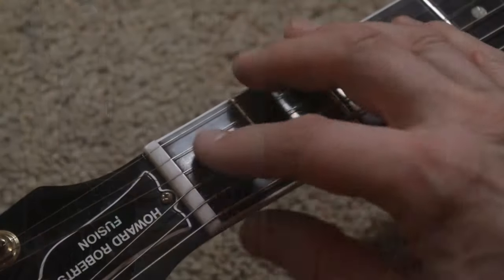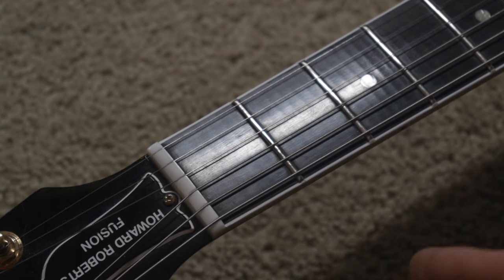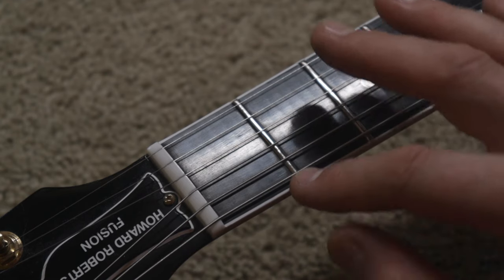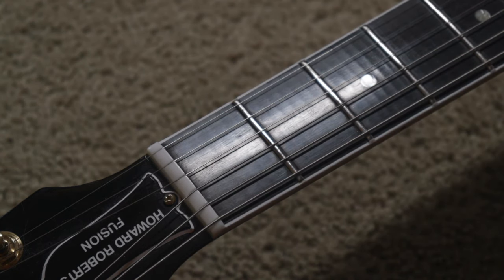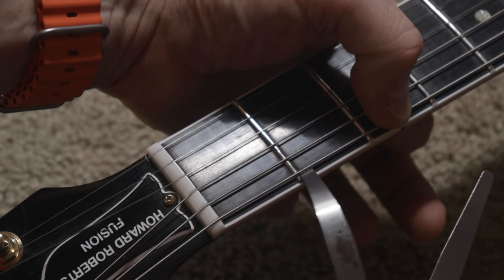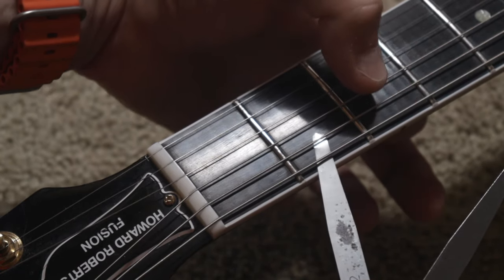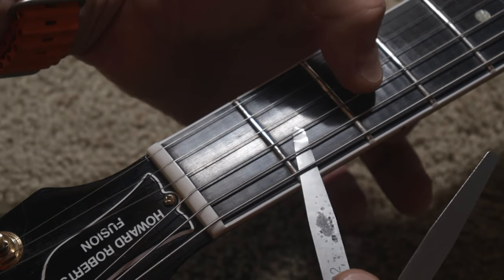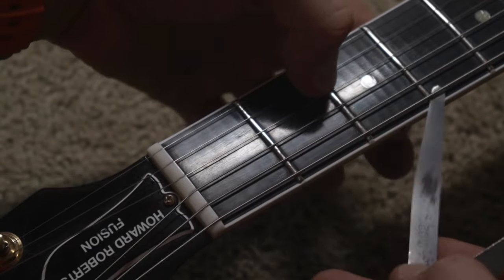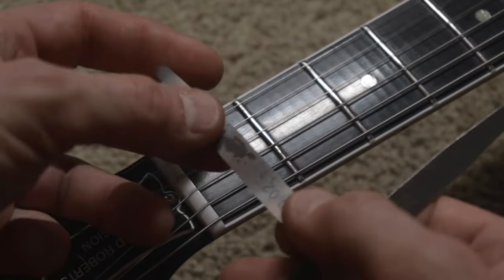Let's look at the nut relief. If you measure the height of the string from the first fret to the bottom of the string, that's the action height — but the relief is different. It's the little gap that remains when you push the string against the second fret. Here we have a little gap on the low E string at the first fret. On the A string, there's a gap; on the D string, a gap; on the G string, a gap. But on the B string, no gap remains.